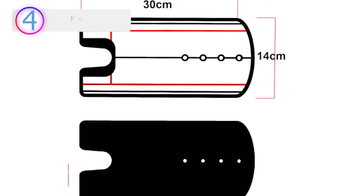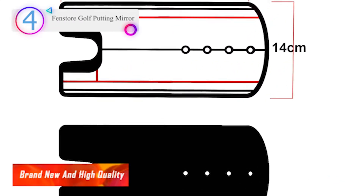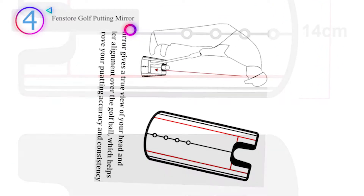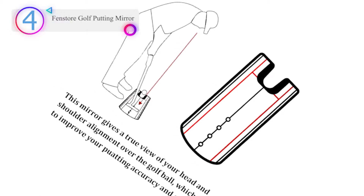In our list, the number 4 product is the Fenstor Golf Putting Mirror. Specification: 140–300mm. Material thickness: 4mm.